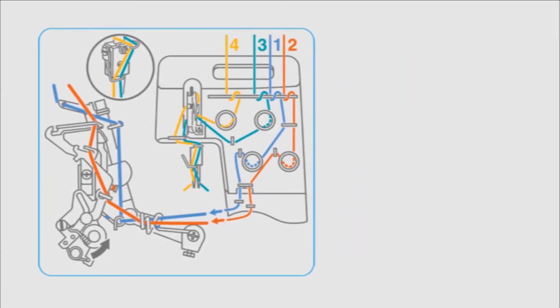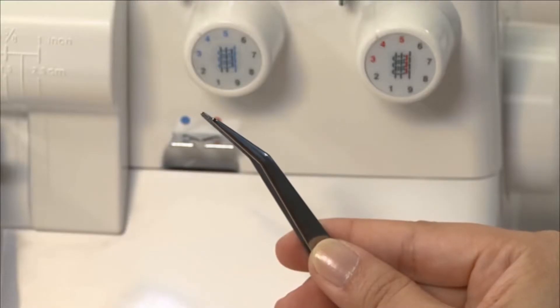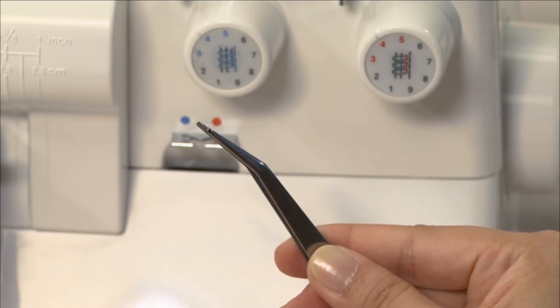The coloured threading illustrations affixed clearly show the threading sequence. Thread the machine in this sequence. Threading aids such as tweezers, which are provided as accessories, will be very useful in threading work.